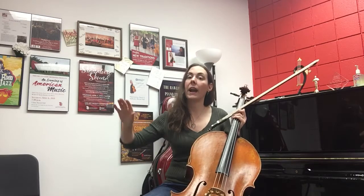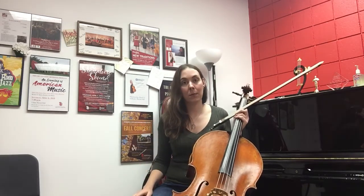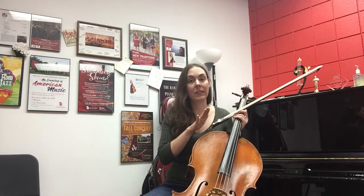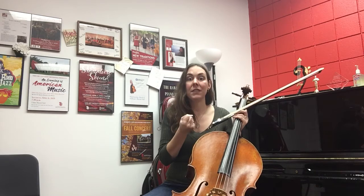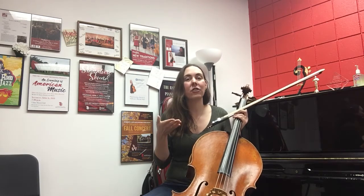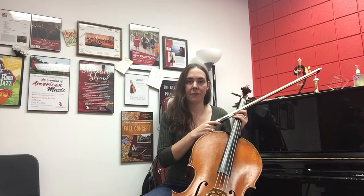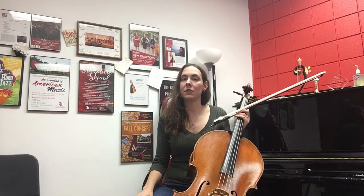The elbow moves up and down while your hand does the U-shape. It is also important to understand that the bow wants to bounce on its own, so if we have tension and keep the bow from bouncing, it's actually hindering the stick from doing its job.